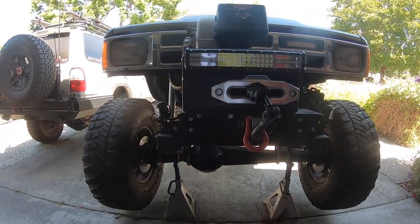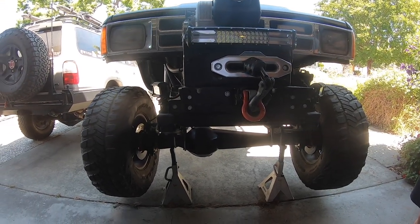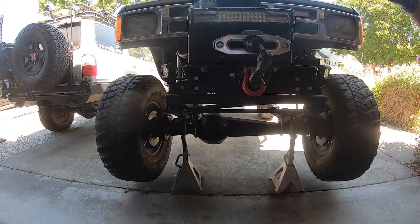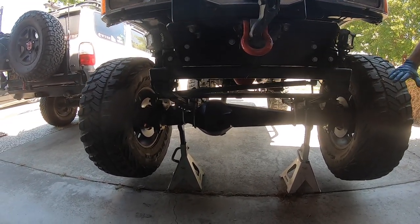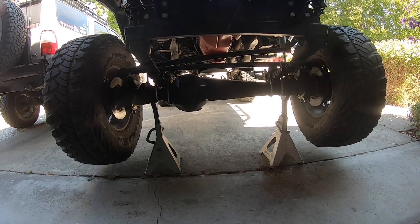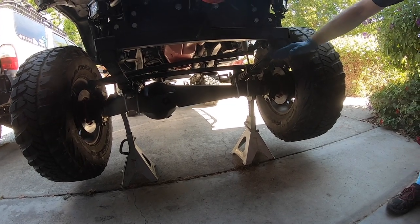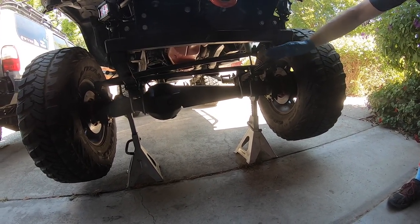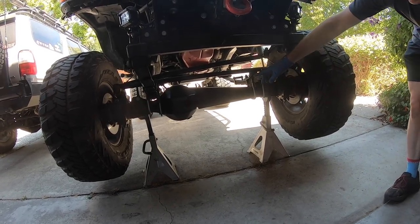To start off, we have the front end of the rig jacked up with the front axle supported on six-ton jack stands on both sides. The rear tires are chalked because we're in the driveway and it's a slight downhill slant. We're going to get the tires off, and because we're removing the axles, we're going to drain the gear oil from the front differential so we don't get it all over the place.